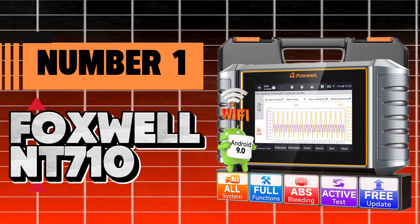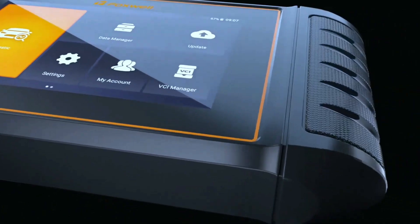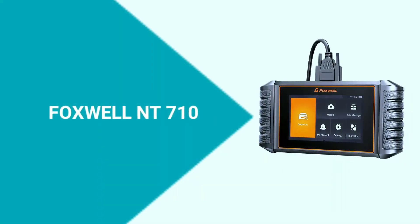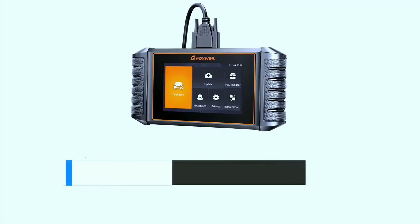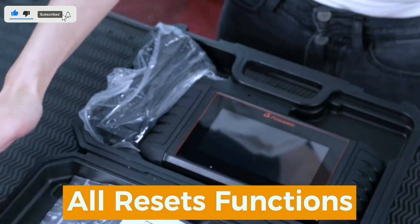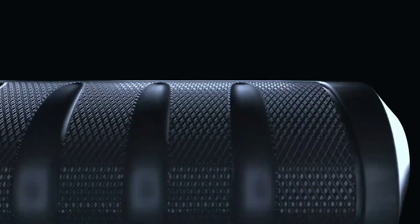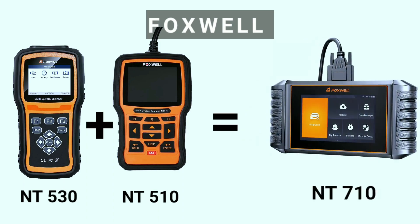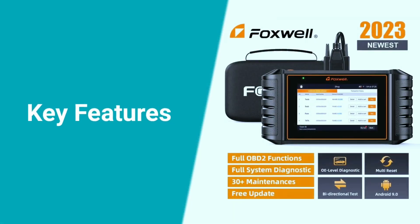And finally, coming in at number 1, I'm excited to introduce you to the Foxwell NT710 — the ultimate fit for all your diagnostic needs. If you're interested in purchasing this scanner, we've included a link in the video description below. The Foxwell NT710 is not your ordinary scan tool. It's a powerful diagnostic scanner designed to cater to a wide range of vehicles. Whether you're a DIY enthusiast or a professional mechanic, the NT710 is the versatile solution you've been looking for.